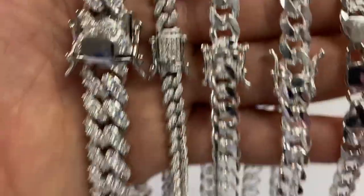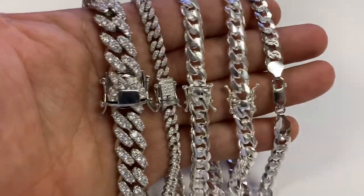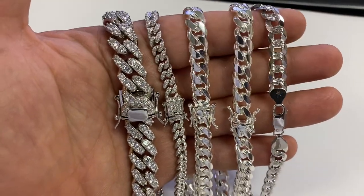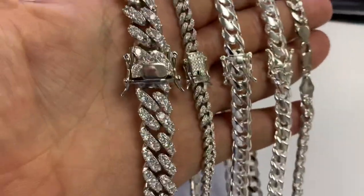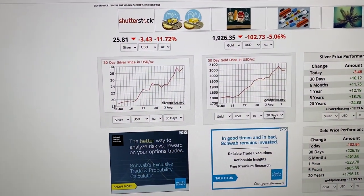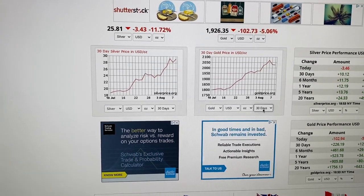Today I'm going to start by showing you five of our Miami Cuban link chains. Because 95% of what we sell here at Harlem Bling is sterling silver. We do not sell brass. Our goal is to get you guys jewelry that's a precious metal. Silver is a precious metal, and it almost doubled in price in the past few weeks, even a month.